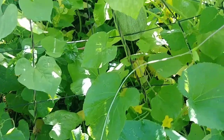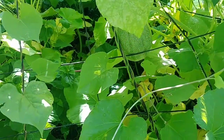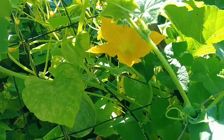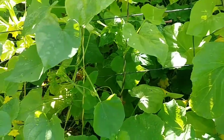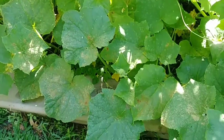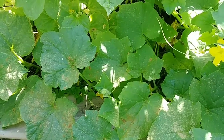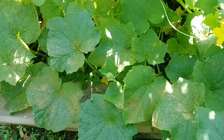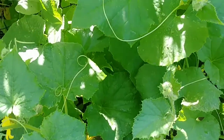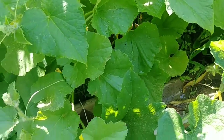Hello everyone, this is Linda, and here I am back with my small wonder spaghetti squash. So after yesterday's upload, I told you guys that I put cayenne pepper, garlic, and lemon on these plants to deter that squirrel. And yes, it is working so far — I have not had